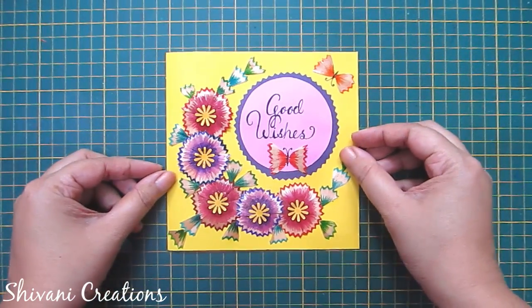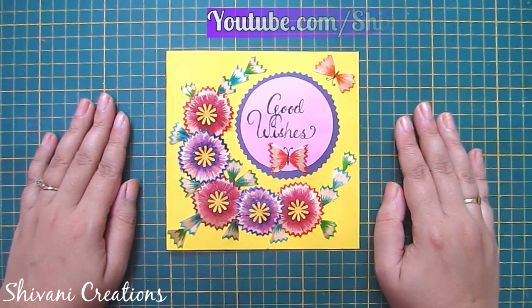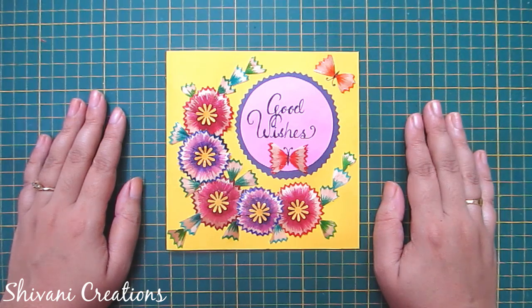The beautiful card is ready. My project is done for today. Hope you enjoyed my video. Please subscribe to my channel for more interesting videos, and please click on the bell icon for the latest updates and notifications. Thanks for watching — see you next time, bye-bye!